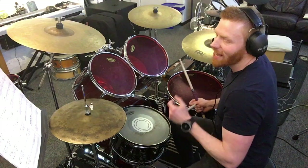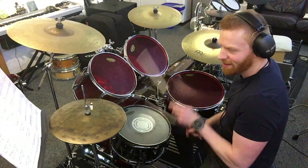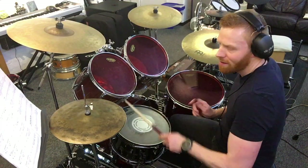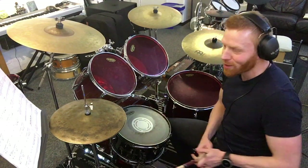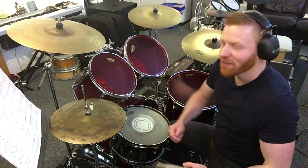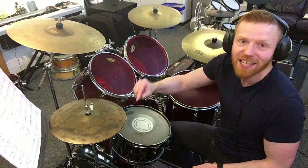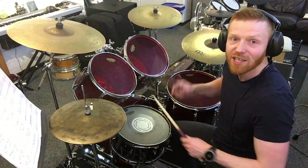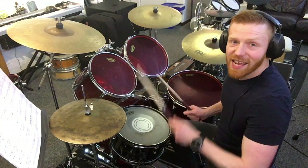Bar 25 just keeps grooving, same thing. Big drum fill at bar 28 — iconic. First figure there on beat 1: 1 e ah. This goes semiquaver, quaver, semiquaver — that's the first, second and fourth note of a set of sixteenths. 1 e and ah would be all the sixteenths; this is 1 e ah. Then 2 and ah for beat 2 — little Grade 1 figure: 1 quaver, 2 semiquavers.